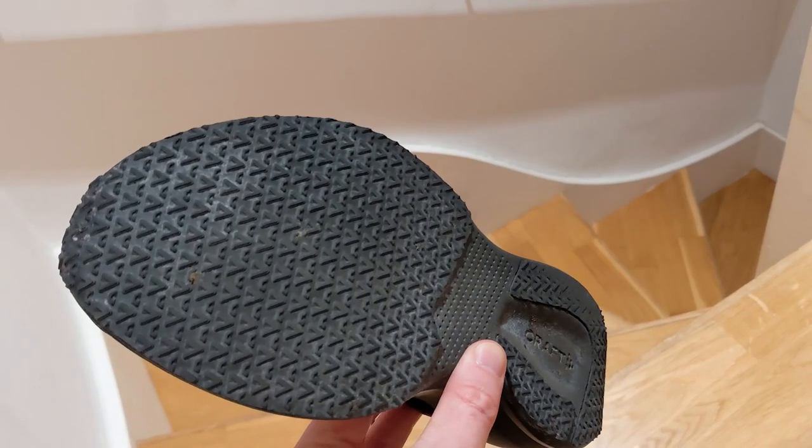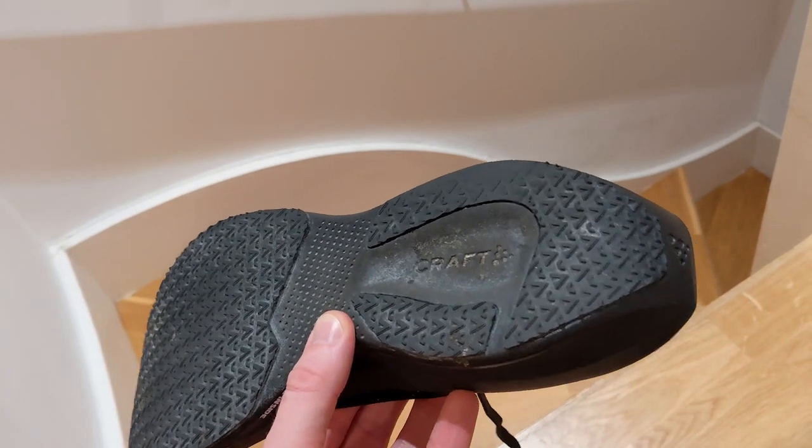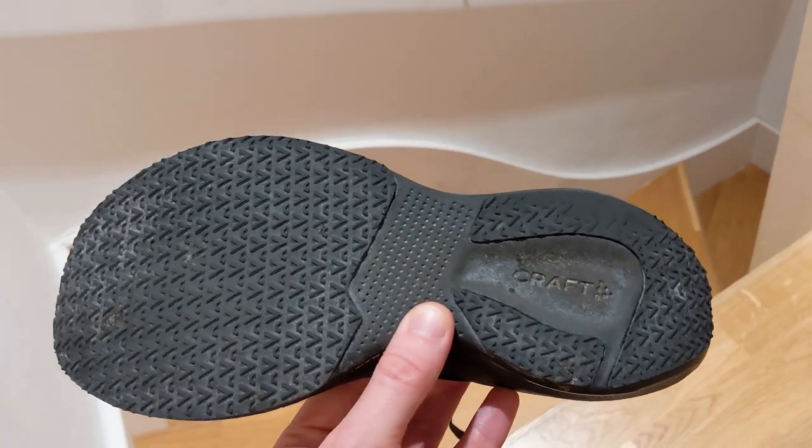One other thing I liked is the outsole rubber. There's a fairly thin layer, but it covers the majority of the midsole with only a little bit of exposed foam. I was running down by the sea today — it was a little bit wet — and the grip was very good. It felt like my feet were firmly held to the ground throughout the run.